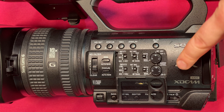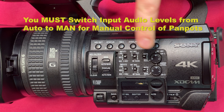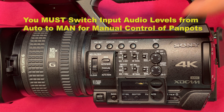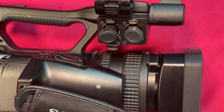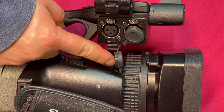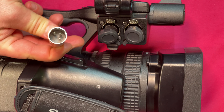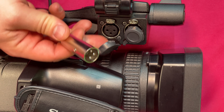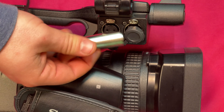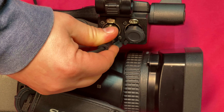And finally we have our pan pots for audio levels. You want to start at five and as you monitor and adjust your levels in the signal, you want to make your adjustments to the pan pots. On this side of the camera we have our input one and input two — they're both XLR connections. XLR connections have these three pins, and you want to make sure you are putting the three pins correctly.